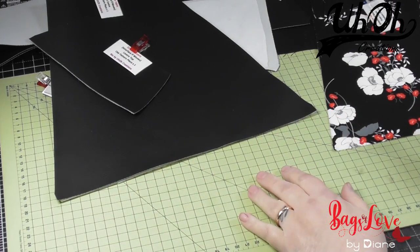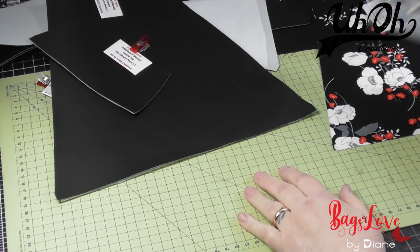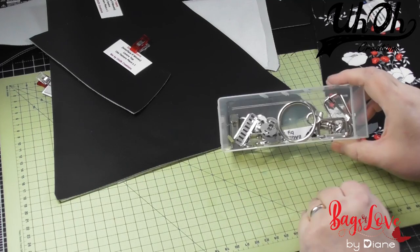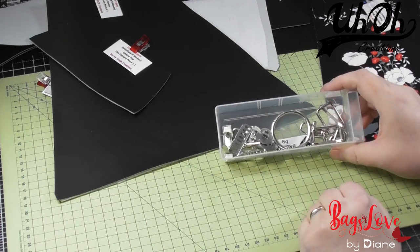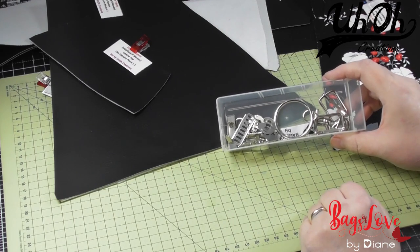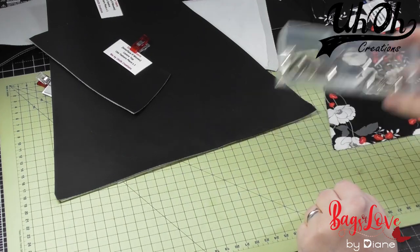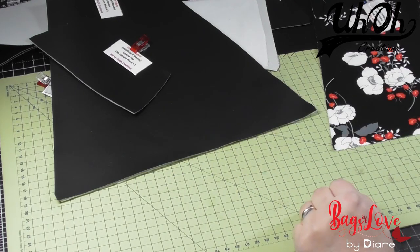So that's the pattern pieces ready. I've got my hardware ready as well. I always like to get everything ready and together in a little tray so that if I haven't got something, I know at the start. Without further ado, we shall begin the tutorial.